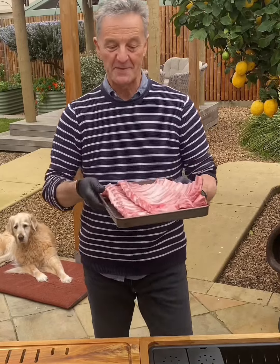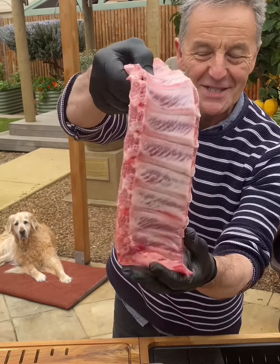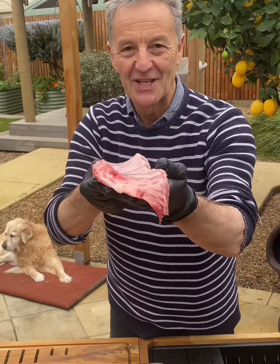Hey there. Pork spare ribs come from the bottom section just above the belly. They're meaty and succulent, and when they're smoked low and slow they are delicious.